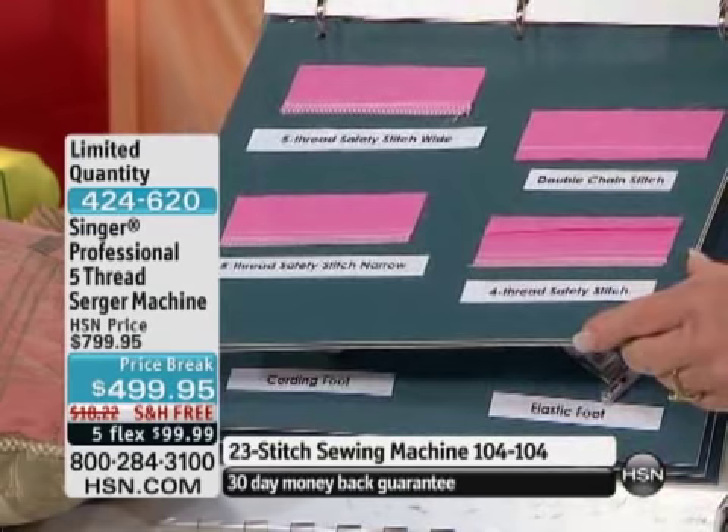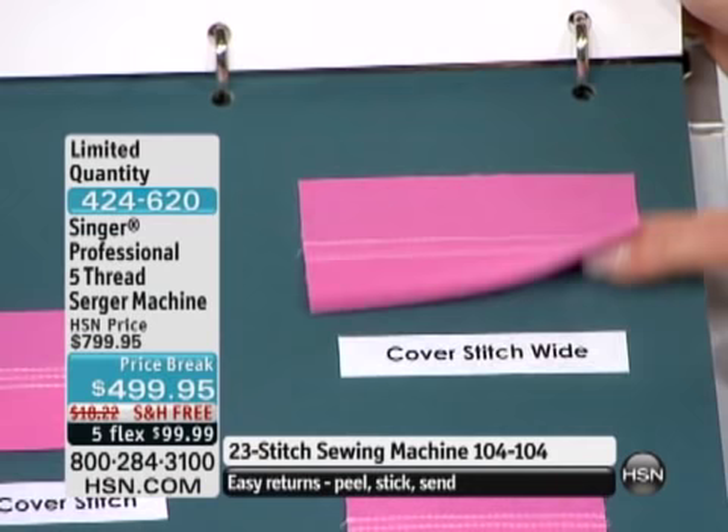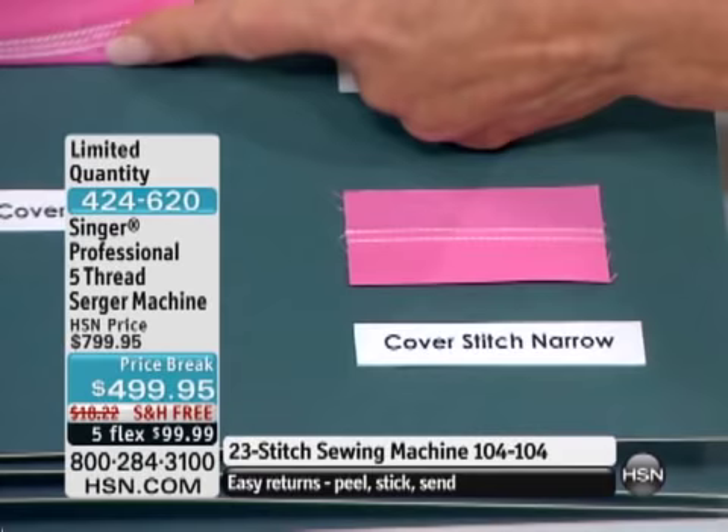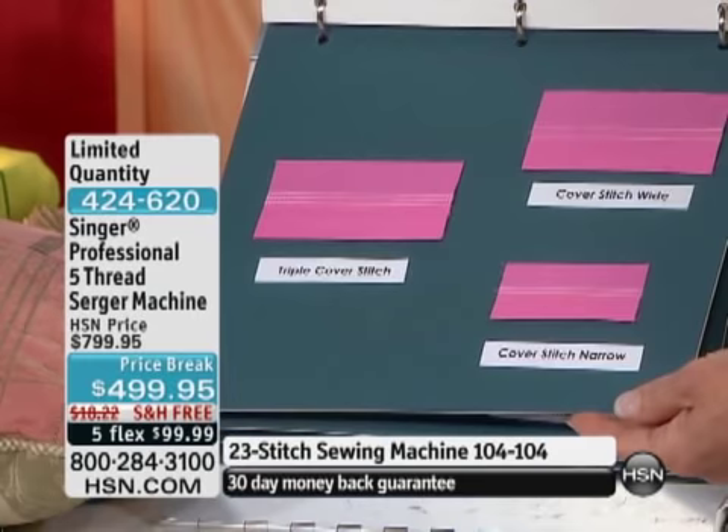A cover stitch just looks like twin-needle topstitching — until you turn it over and say, oh my gosh, that looks like my T-shirts. That's how the bottom of my sleeves are hemmed, that's how the bottom of my T-shirts are hemmed. And the beauty of this machine is it will do it two-threads wide, two-threads narrow, or three-thread wide — all three of those different cover stitches.